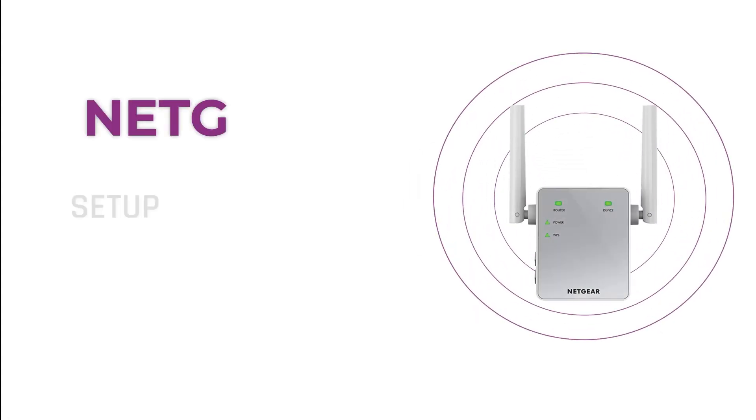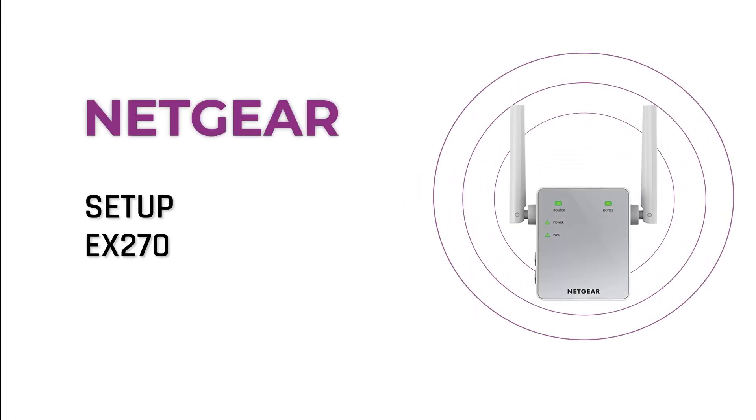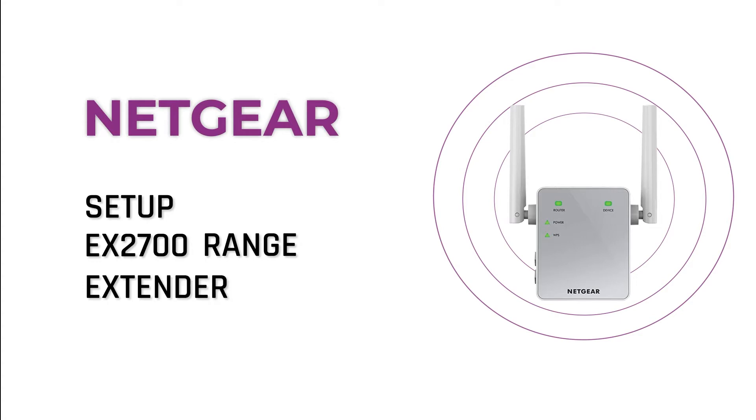Here is a quick video on how to set up your Netgear EX2700 range extender device using an Android device.